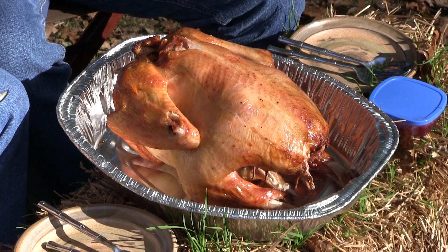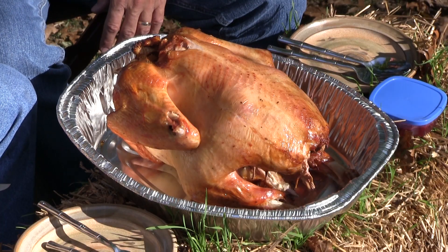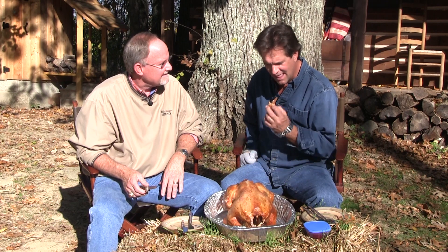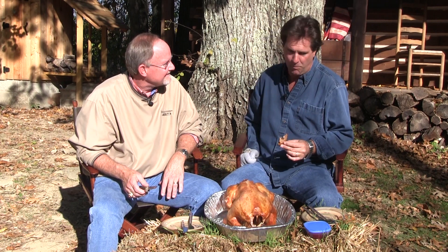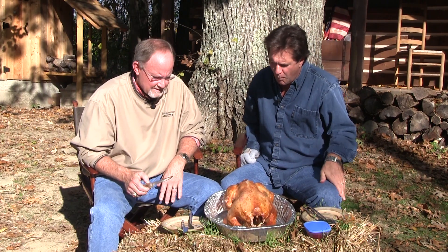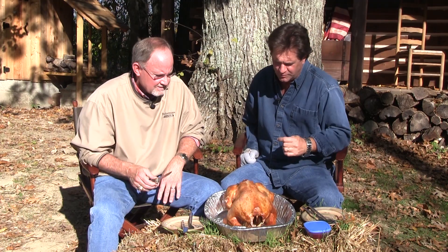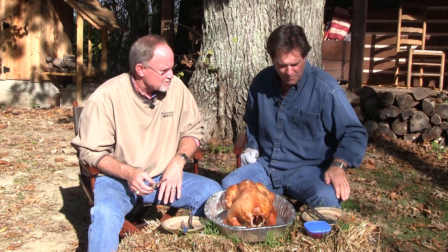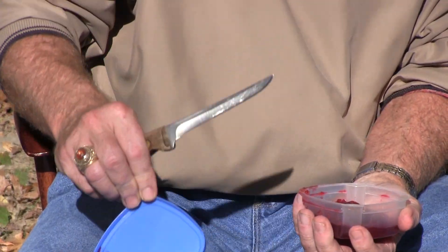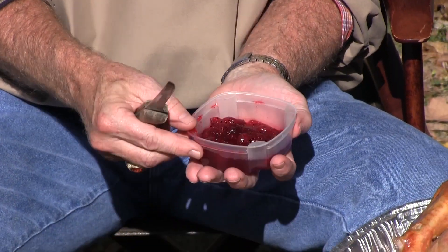Wow. Chevy Chase would be proud, wouldn't he? You had this timed exactly — it's 165 degrees. So what's the first thing you carve off? I think per the code of Hamurabi you're supposed to eat the crispy part off the neck first. Look at that. Plenty moist, even though it's crisp, with just a hint of a smoky flavor to it.